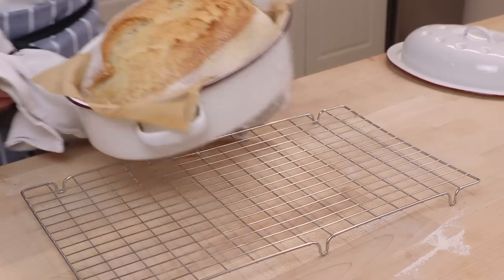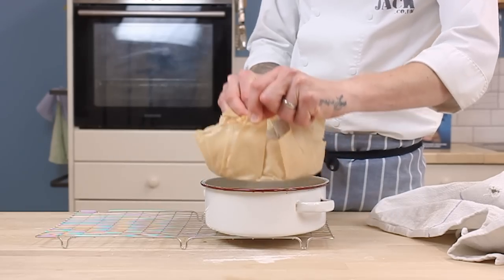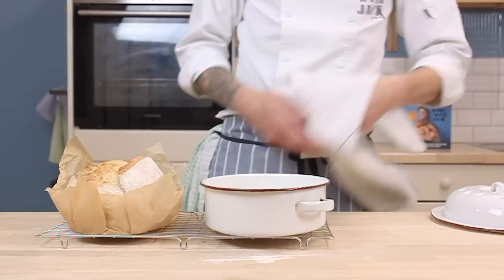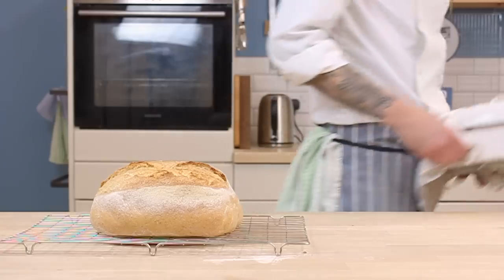Take a look at the result — golden, crispy top. Use the corners of the paper to help you lift your loaf out of your enamel roaster, and if the base is golden too, you're all done.